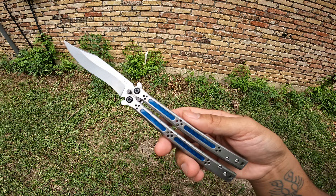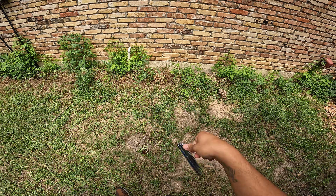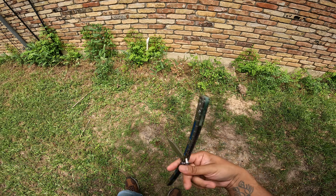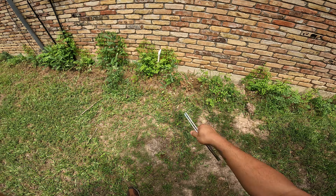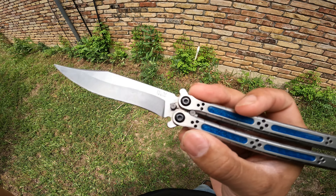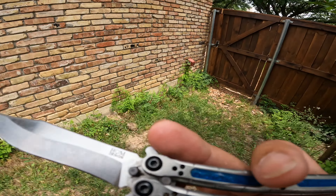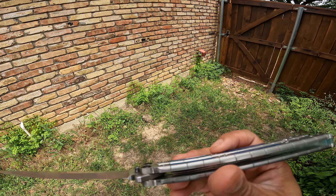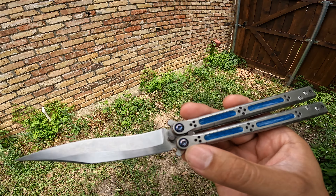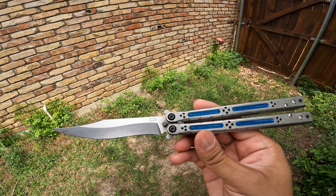The blue Zippy Balisong inserts just make this knife pop a lot. I really love the aesthetic of it, and it really does help with the grip a lot — I have almost no problem now flipping or holding onto this knife. I did get coated pivot screws to go with the blue inserts, and then I took some blue Squid Industries sex bolt pivots, so I got blue and black, and blue and blue.